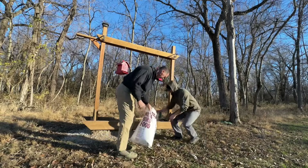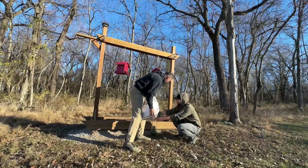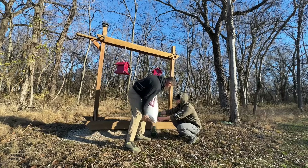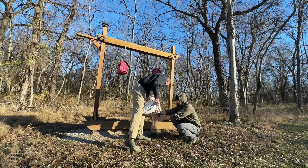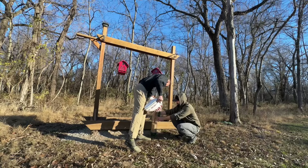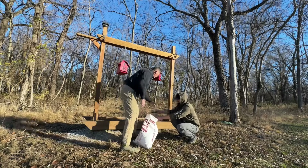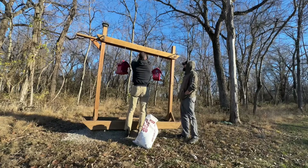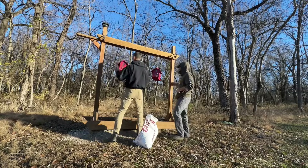It looks like scratch. It does look like scratch, doesn't it? It probably is — it's probably scratch for chickens and everything else. Same bag, different brand. There it is. All right, there we go. Just back up here. Turn that on. Now our birdies can eat again.